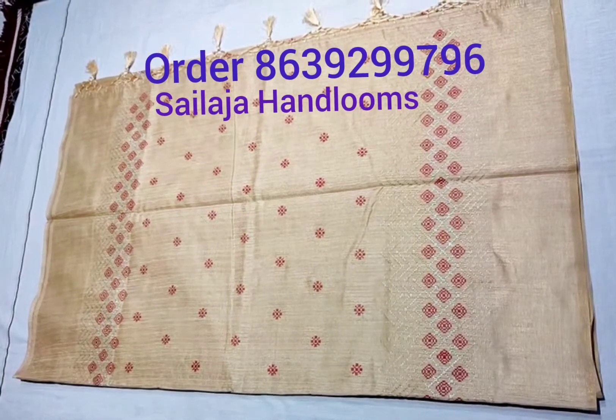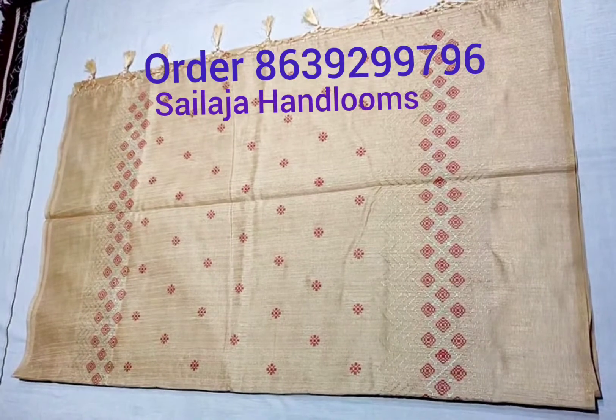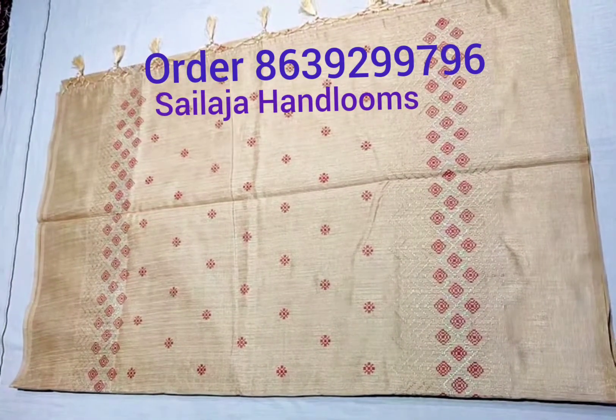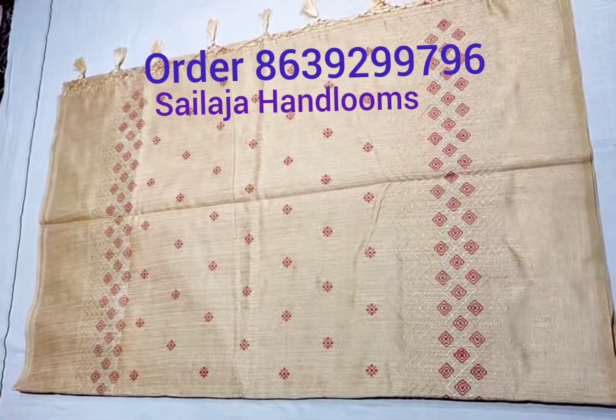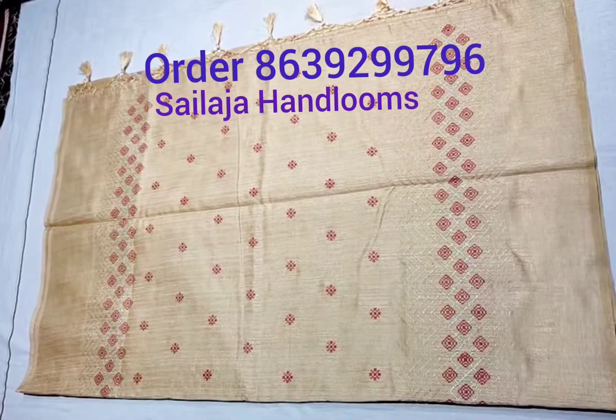Hi Friends! Today we are looking at designer silk sari. We are looking at embroidery designs, all over sari designs, and the fabric vest. We are looking at fine quality materials.